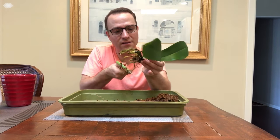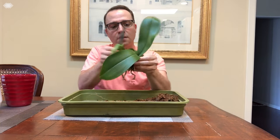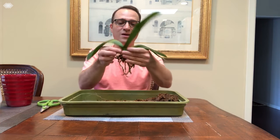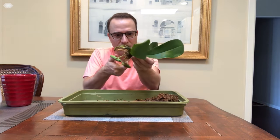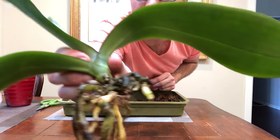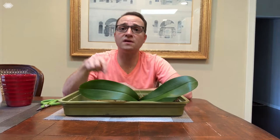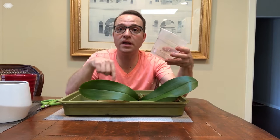A couple more snips and we're going to proceed. I'm happy it has some roots, and now it's going to go into its new home. We have our orchid that is almost all cleaned up — I left just the roots that are alive, nice plump roots. Now we can go ahead and pot it up. I like to use a bark mix — I'll include all the links to products I'm using in the description. You'll also need clear pots — I'll put a link in the description as well.